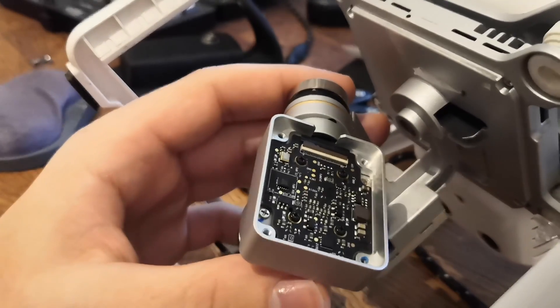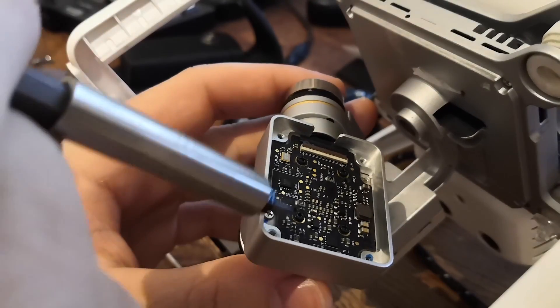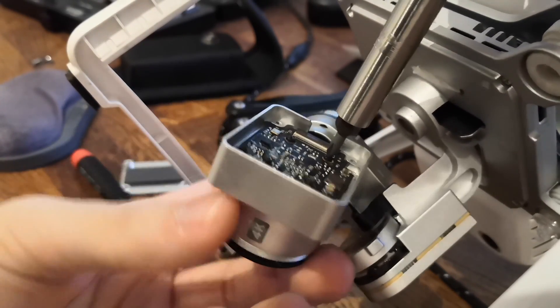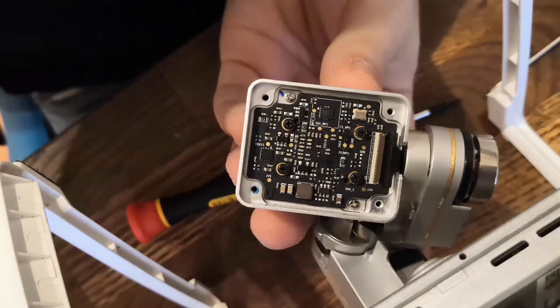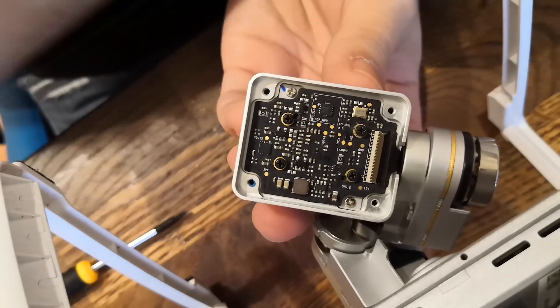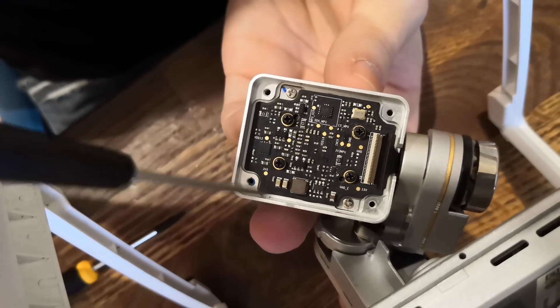When you get the backplate off, you will see a circuit board which is held on by 4 black screws, so just go ahead and take them off, but be very careful not to strip the heads. When you've loosened the screws, you can actually see that the circuit board can move a bit side to side.